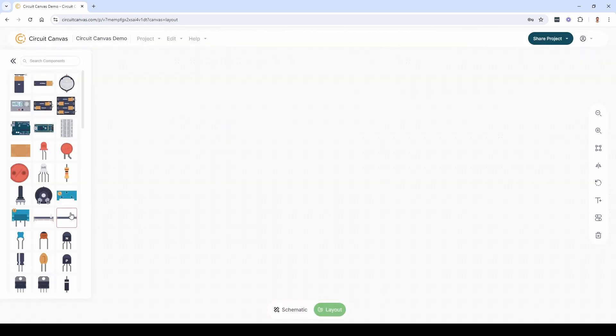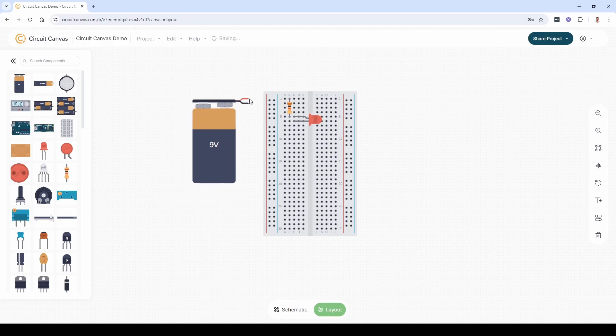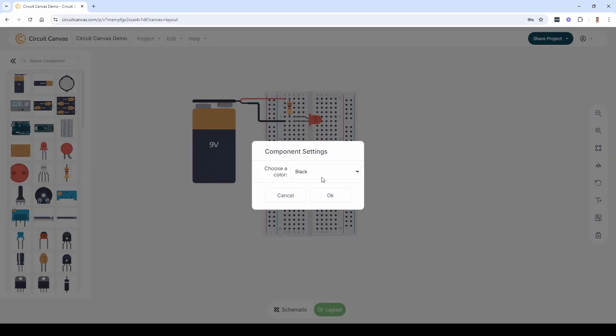Next, let's look at the layout. The schematic and layout parts aren't linked yet — they will be, but at the moment you will have to add the components you need manually. You add and move parts in the same way as in the schematic canvas. To change the color of a wire, double-click it.